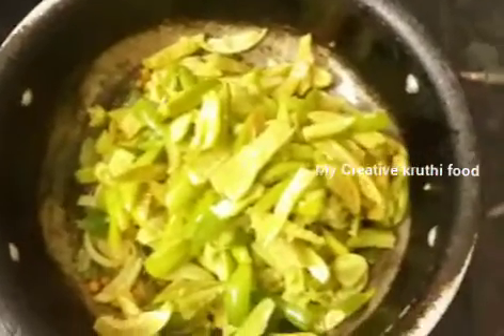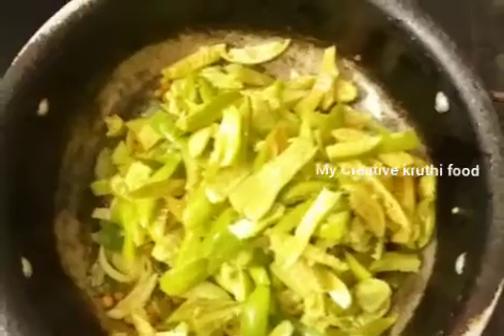Now we will cut the top, make it round, and prepare accordingly.